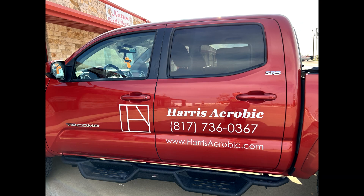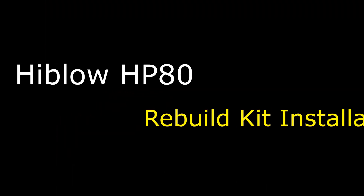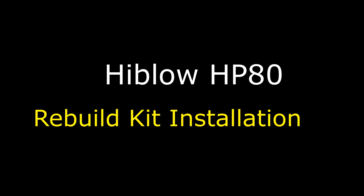Hi, I'm Eric with Harris Aerobic located in Granbury, Texas. Today I'm going to show you the step-by-step procedure for installing a rebuild kit on a High-Blow HP-80 aerobic system compressor, also called an air pump.